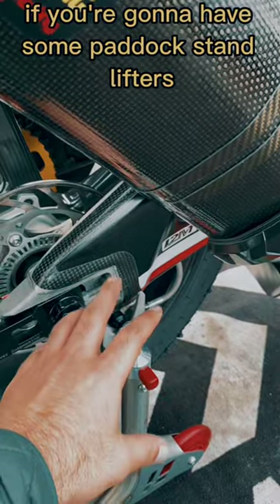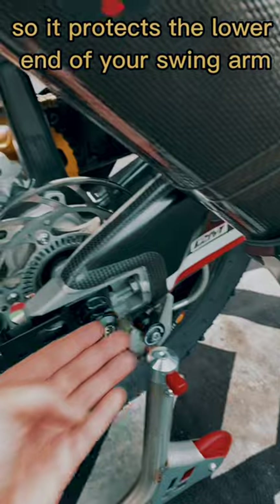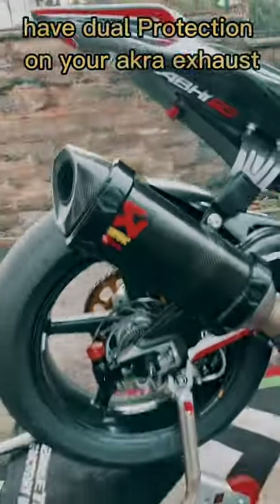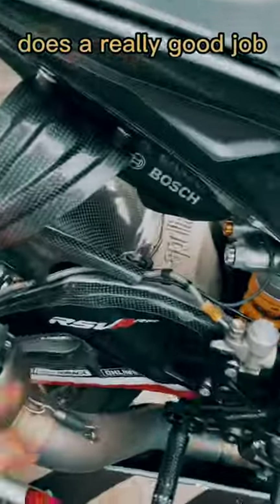If you're going to have some paddock stand lifters, make sure they are really good quality — put a titanium bolt in it so it protects the lower end of your swing arm. Have dual protection on your Akrapovic exhaust, or any exhaust, from RNG — does a really good job.